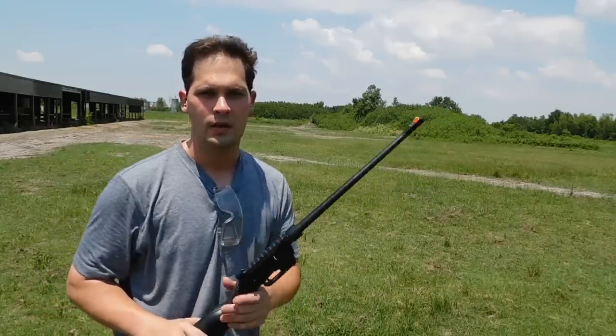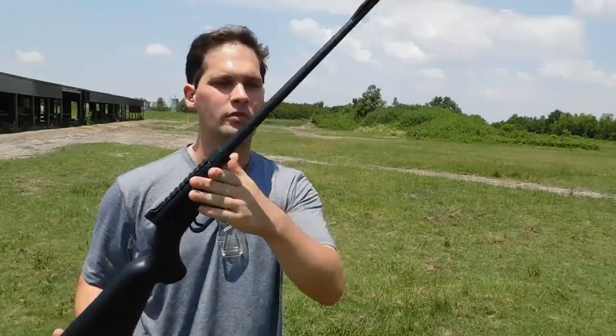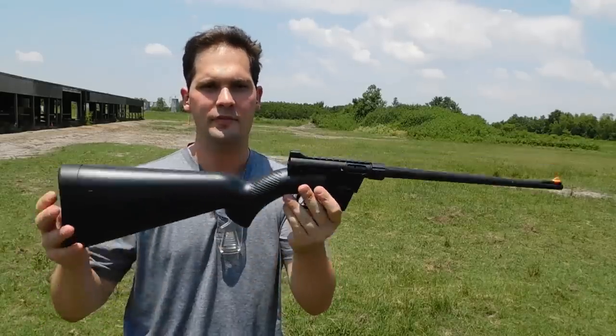Hey everybody, this is James and today I want to talk to you about the Takedown 22 Survival Rifle. This particular one is a Henry Survival Rifle.